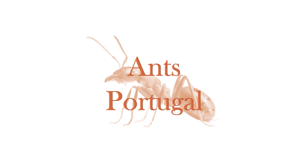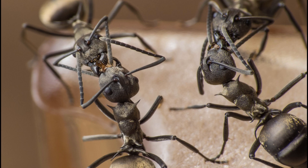Today we'll be taking a look at Polirachis dives. It's a species of weaver ant, as all Polirachis are. You can take this guide as a sort of Polirachis genus guide, although every specific bit will be for dives.